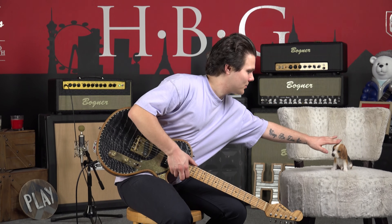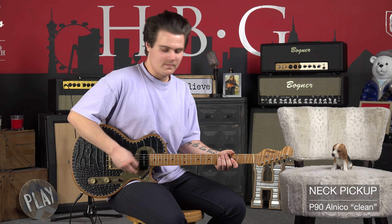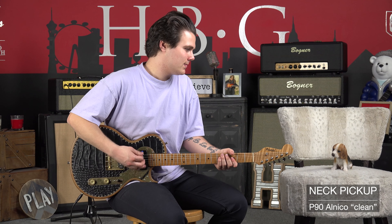So now, how does it sound? We're going to send it over to our friend Jason and he's going to play it for us. Bring us through all the positions so we can really hear what this Paoletti Richard Fortas Custom can do. Jason, take it away.